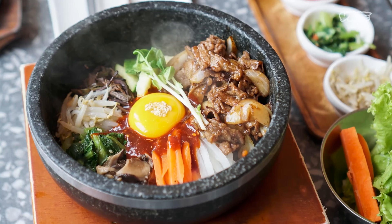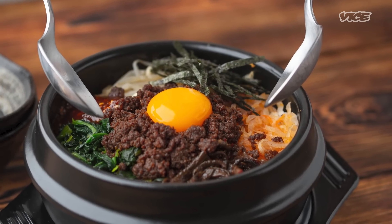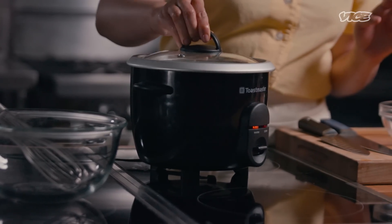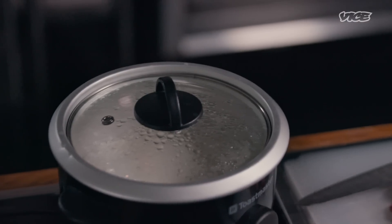One of the popular iterations of bibimbap is stone bowl bibimbap — dolso bibimbap. The use of a stone bowl to cook rice goes way, way back, a few centuries back. It's the traditional vessel to make rice in Korea, and it does make the rice extra delicious. However, rice cookers are very advanced. Mine sings to me and tells me when it's ready.